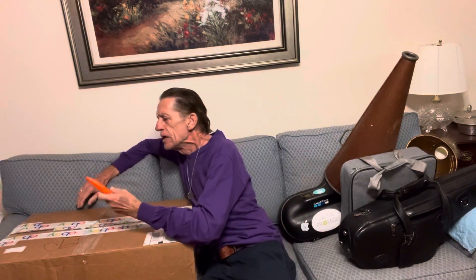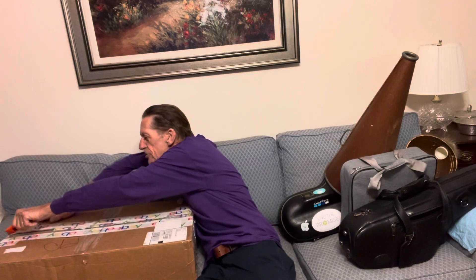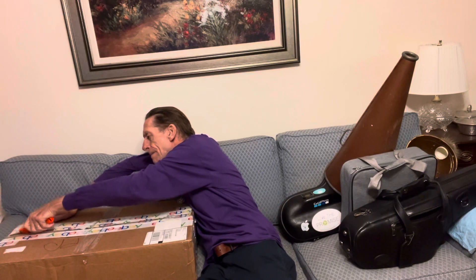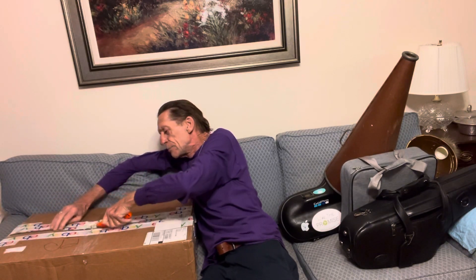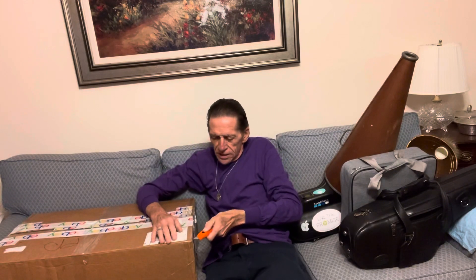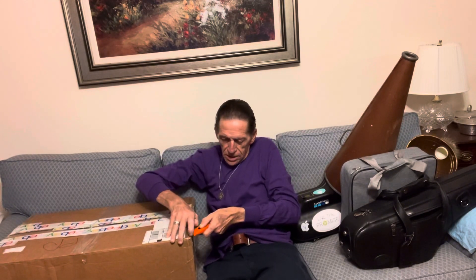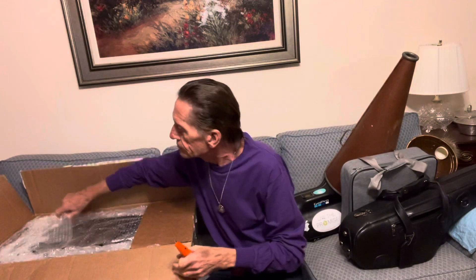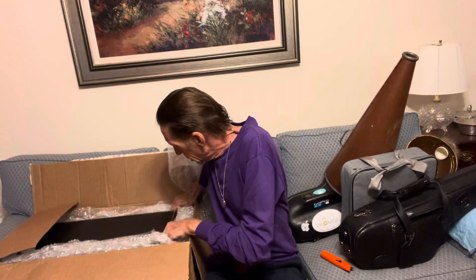Hi guys. I understand how you feel. That price for a relatively well-maintained Yamaha 62 Series 2 seems a bit good — seems like a good price. I think it's a good price. Compared to what I paid for it, it's a really good price.